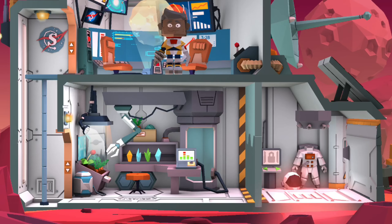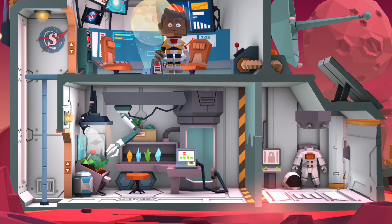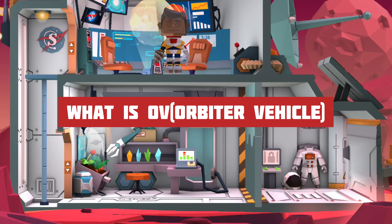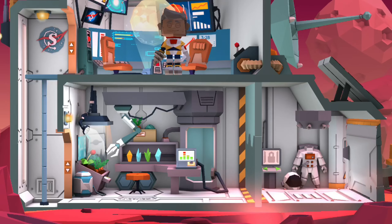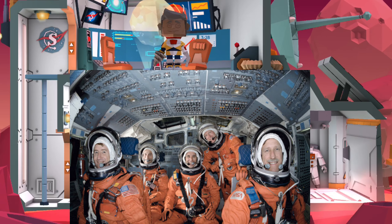Let's start learning about what is the OV, or Orbital Vehicle. The OV is an important part for carrying crew and cargo. Here is a picture of the space crew.